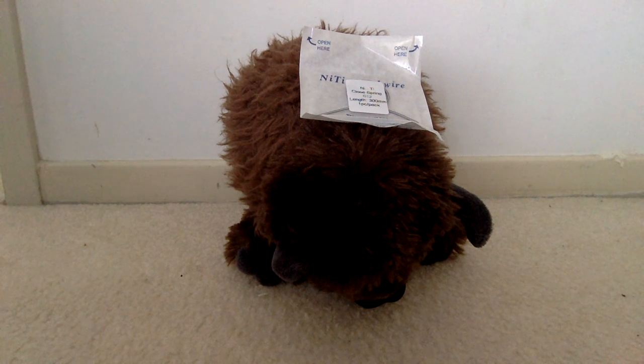So if you have any questions about different kinds of open coil springs — it's a very common question — visit my website at straightsmilesolutions.com and feel free to connect with me and ask me any questions about your ortho, aligners, functional appliances, airway appliances, indirect bonding, etc. Glad to help you!